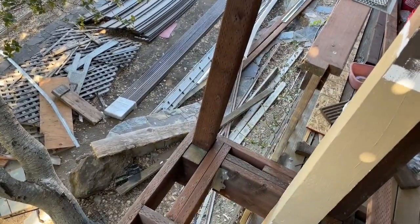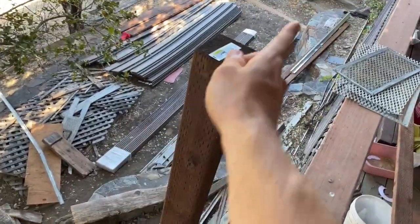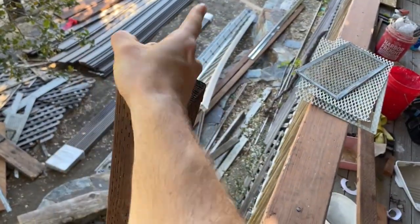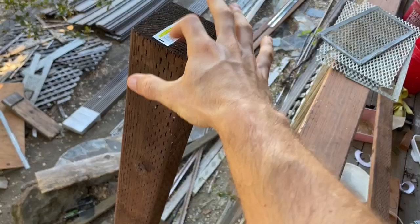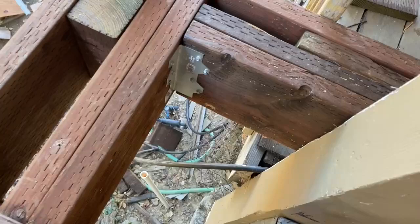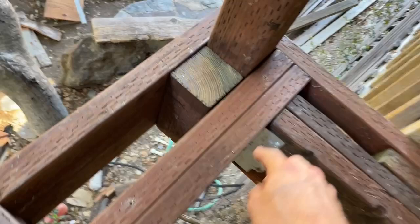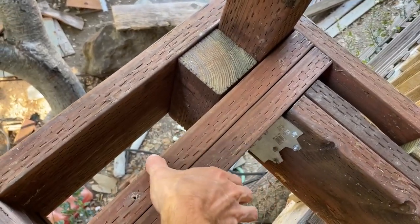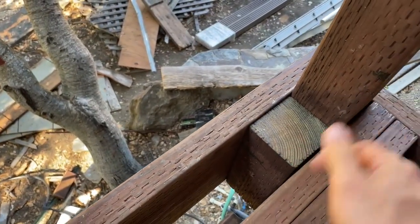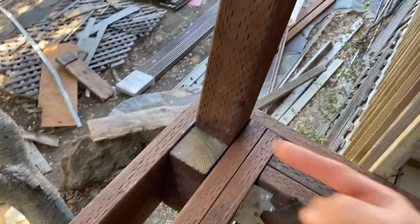We'll start with the corner posts. I think it's the most complicated because it has to be able to handle forces in two directions — like if someone's trying to run and push off the deck. I'm using a 4x4 and 2x10 lumber, and you're going to have two sets of blocking here: two 2x10s stacked together, screwed together with 3-inch deck screws, and then an off-cut of a 4x4 blocking — that is how we are stabilizing this in both directions.